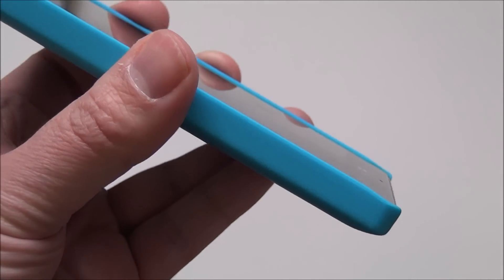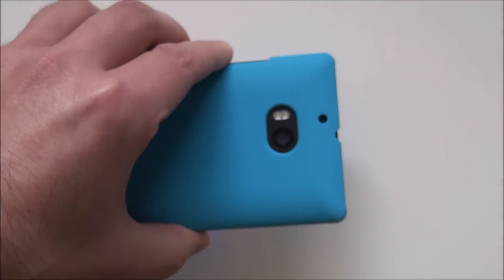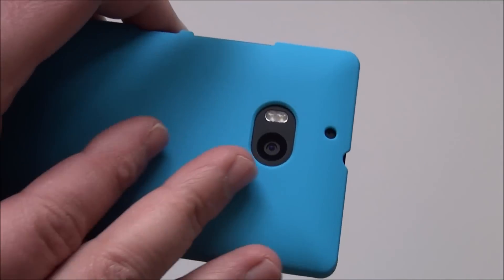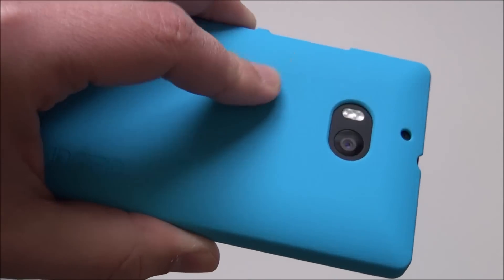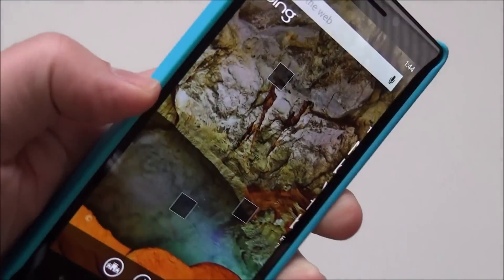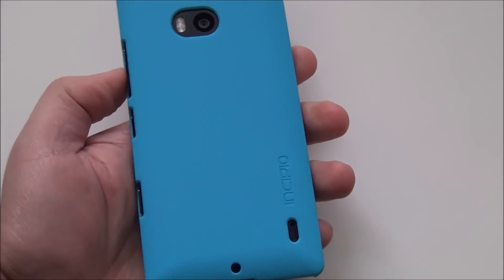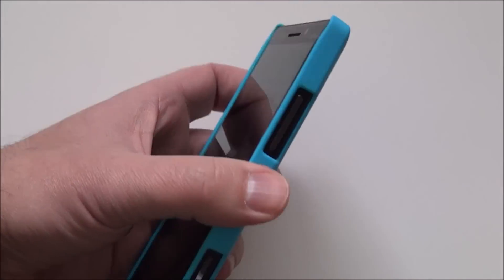It does rise a little bit above the display, so if you put it face down, it will also protect the display as well. And it's a soft touch material, so it feels really smooth in the hand. I really like the overall feel of this better than a naked version of the Lumia Icon.